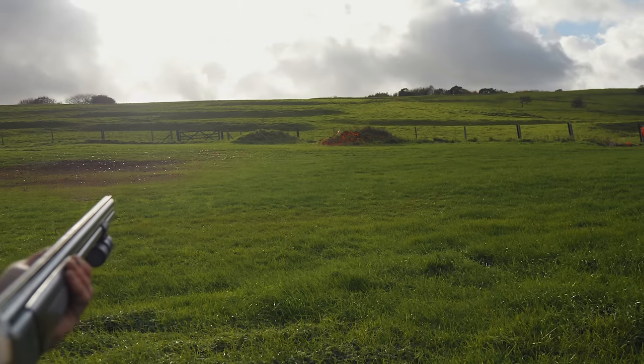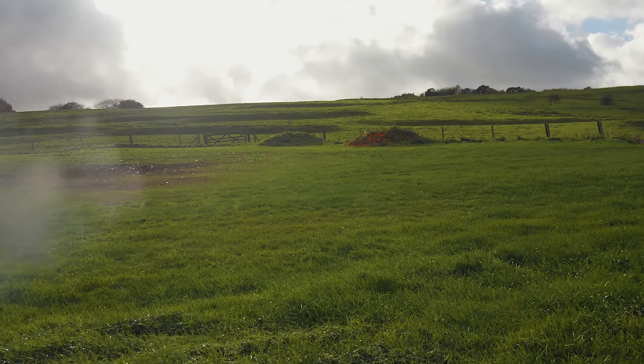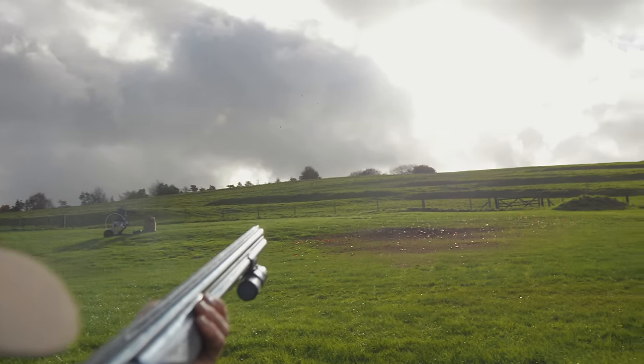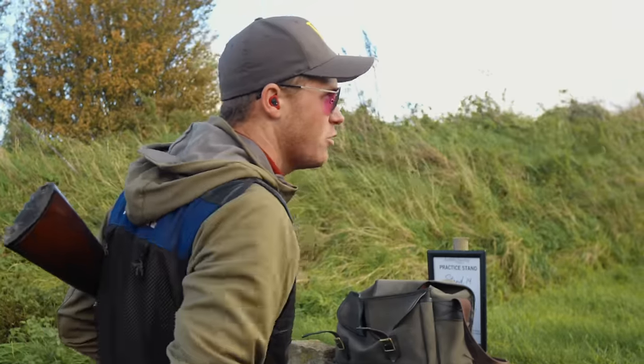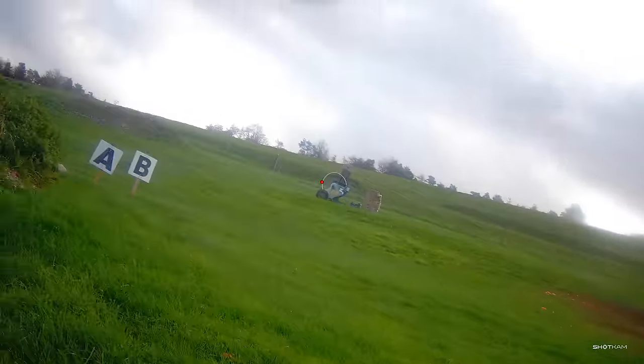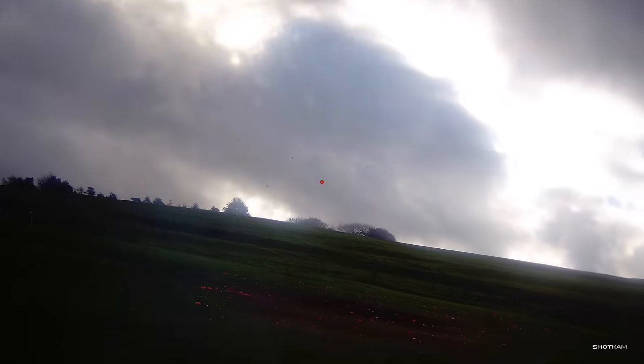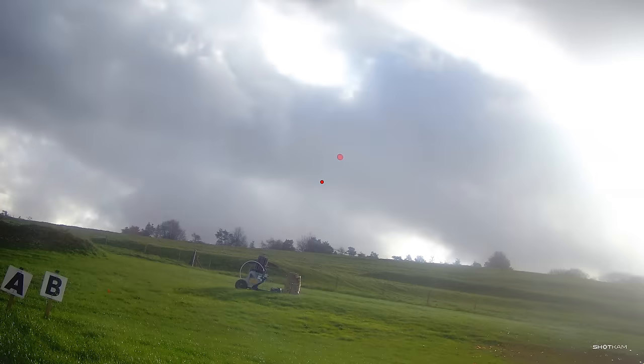Stand 14 was an incomer from the right that came straight out of the sun, followed by a lazy looper from the left. I was a little inconsistent on that first shot, but given the sun I'll give myself a pass. The target from the left I once again shot with two different styles — I never paid that much attention as long as the targets were breaking.